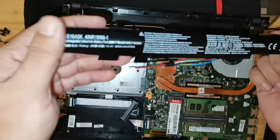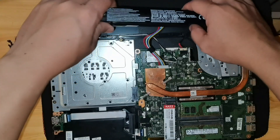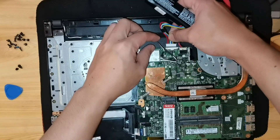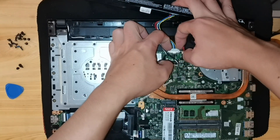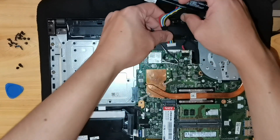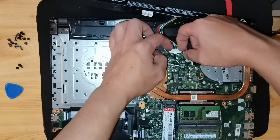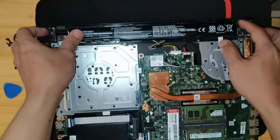So here is the battery. Let's put the battery in. Connect it first.